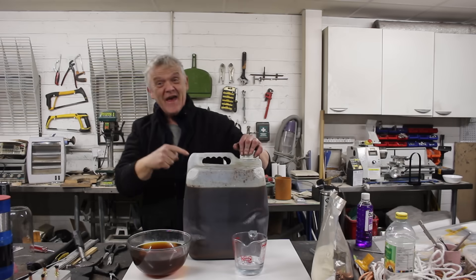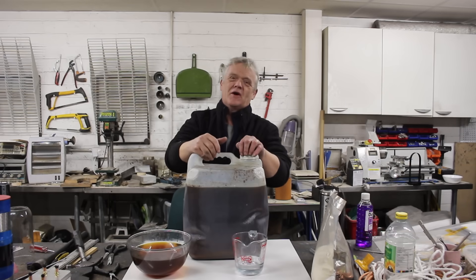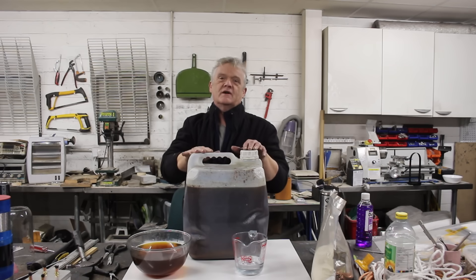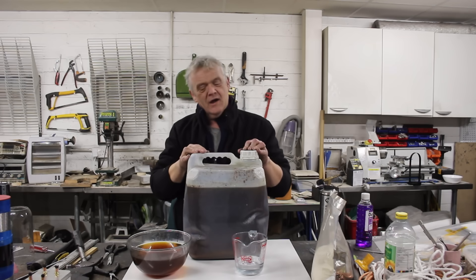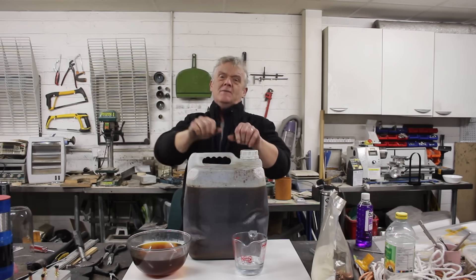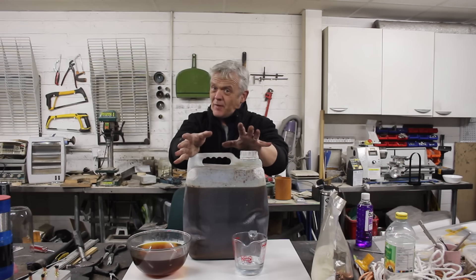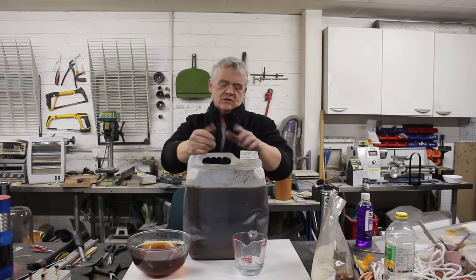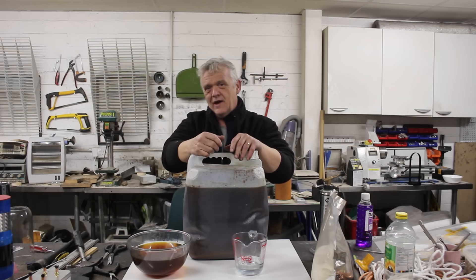Hi everybody! So this is 20 liters of used cooking oil. My neighbor who runs a kitchen lets me have it for 10p a litre. Now they used to give this stuff away because the option was give it away or throw it away. Not anymore, but no point in moaning about that. You're still not paying an absolute fortune for it — 10p a litre is going to be the cheapest oil you're going to be able to get anywhere.